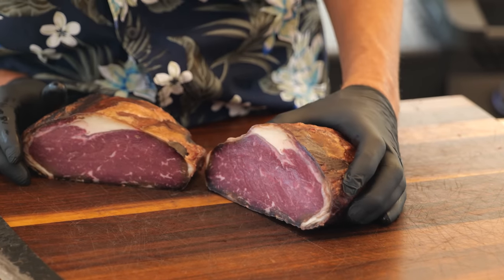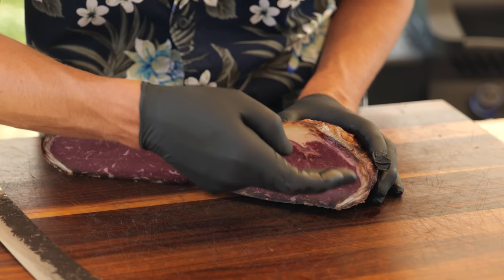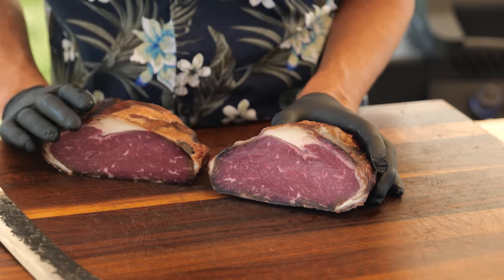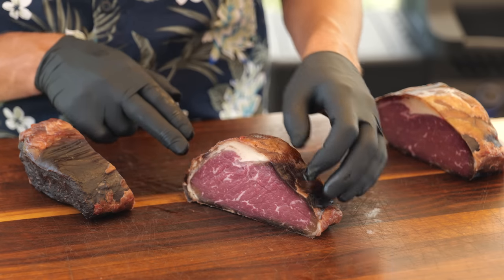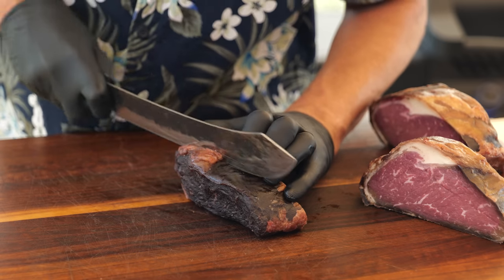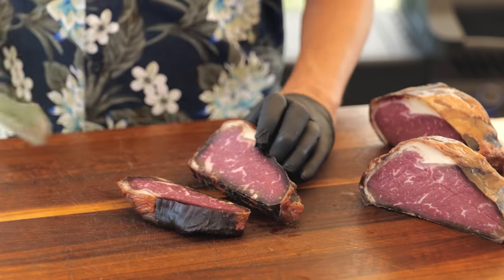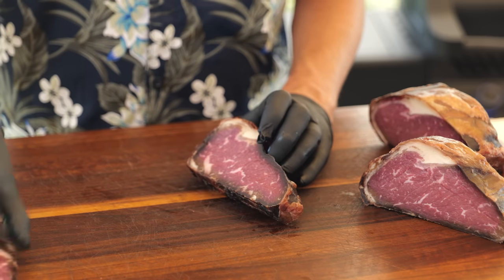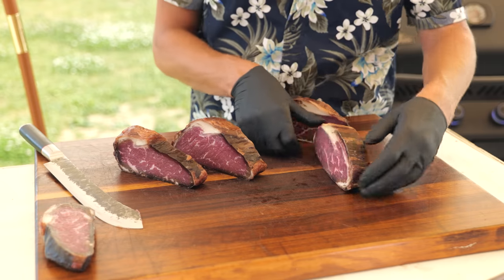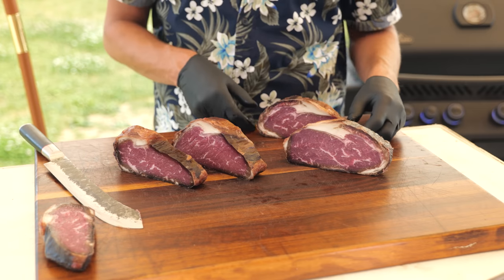Cutting through the pellicle is tough but doable. Inside we have a thin pellicle with beautiful dark red meat and a little fat cap. This looks like an amazing steak. When you press it, it almost doesn't change shape. I might even be able to take three steaks out of this single cut. The final slices look absolutely beautiful — great intramuscular fat. That's one delicious looking steak.